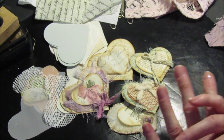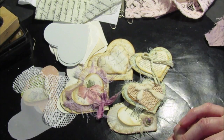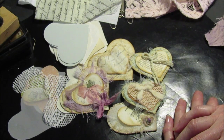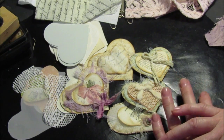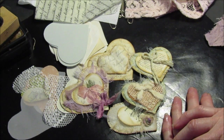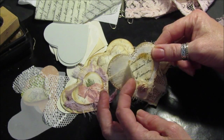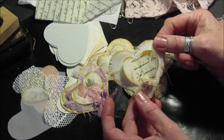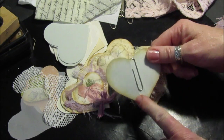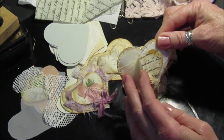Today my other half is downstairs and he's going to watch her for a little bit so I can quickly do a video for you. I have been making bits and pieces to go in my Etsy shop when I've got five minutes, but I've not had time to even think about what to do for a video. So I've been making these little hearts as little embellishments for some of my little pocket packs in my Etsy shop — they're little paper clips and I thought they were really really cute.